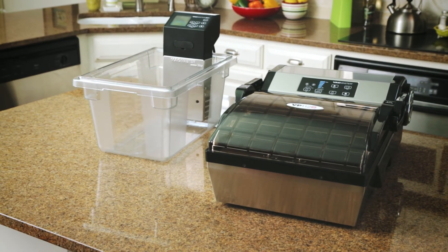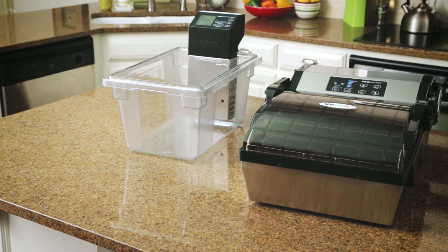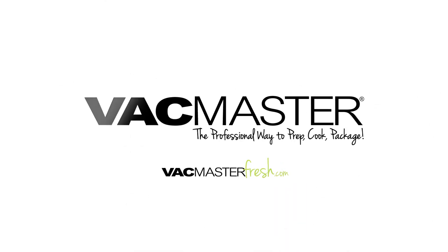VacMaster is the professional way to prep, cook, and package everything that you need. I use it in the restaurant — it's perfect, and it'll be perfect at home. View our entire lineup of chamber sealers and sous vide circulators at vacmasterfresh.com.